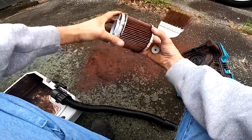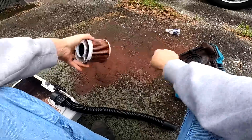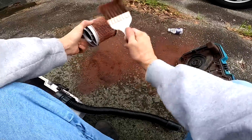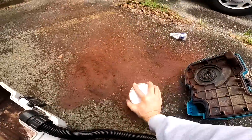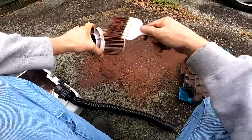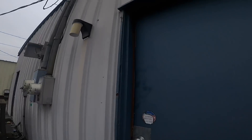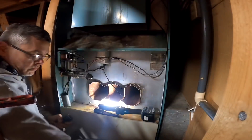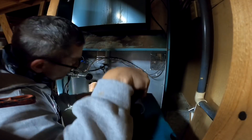That filter is about done for. I can probably wash it.